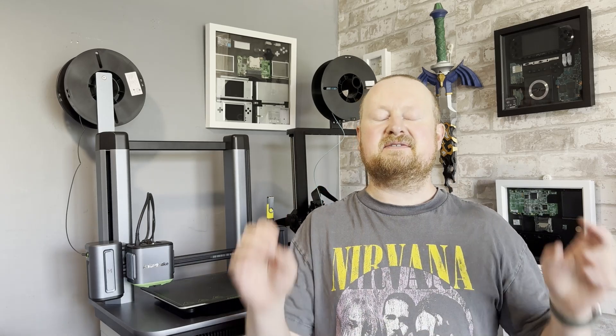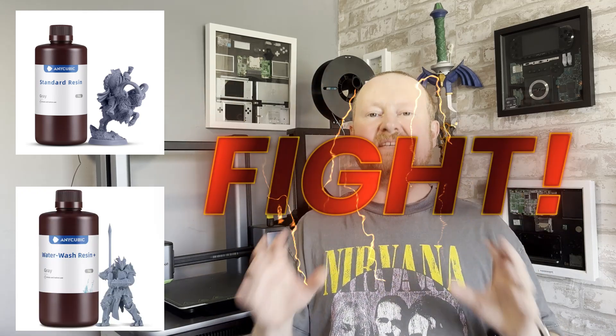Hello fellow makers and welcome back to 3D Printed Soup. Over the years I have done lots and lots of printing with resin — tried lots of different colors, varieties, and companies. But the one question I always thought I should try but never have done is: which is better, regular 3D printing resin or water washable 3D printed resin?